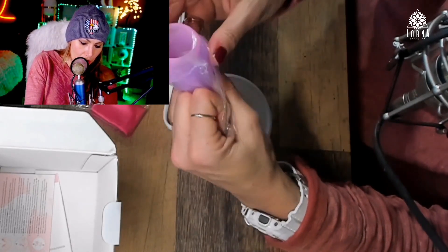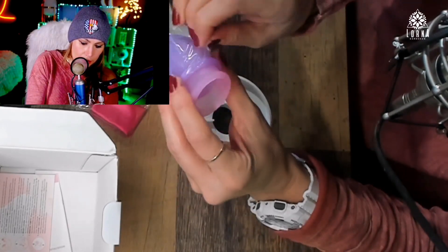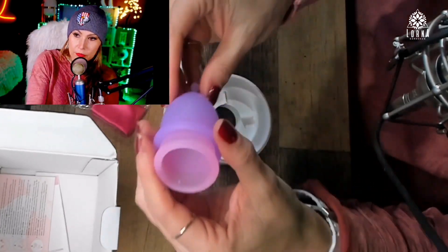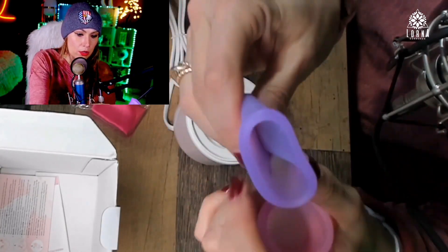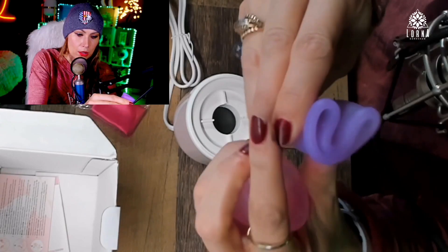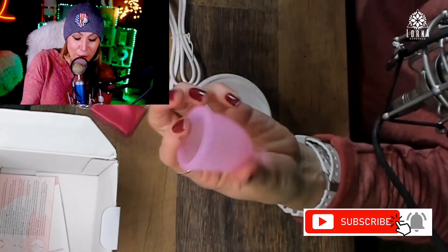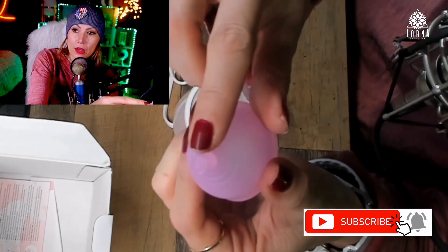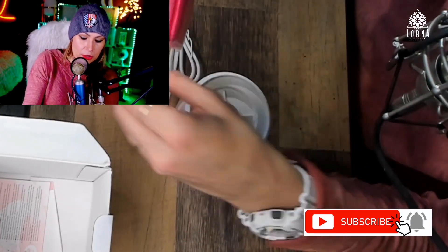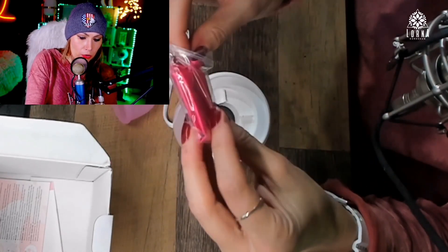So these are the cups — super soft. I guess you need to fold it, right? I've never used this so I'm really curious. Look at how it finishes there — it's definitely soft.